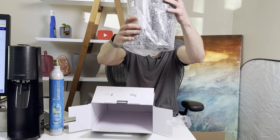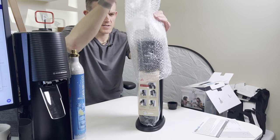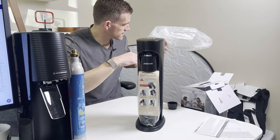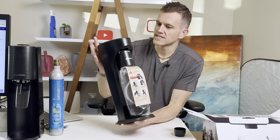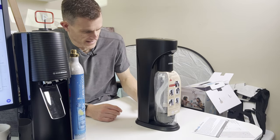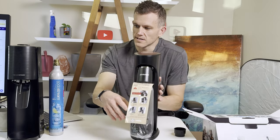This looks like the Drinkmate itself — nothing else in the box. Feels pretty lightweight. This model was, I think, a hundred and ten dollars. I'm not expecting a super premium feel or look. It's very plasticky, very lightweight. I don't hate the design — it's kind of very rounded and sleek, similar to the SodaStream.